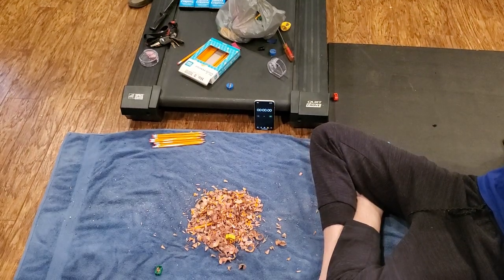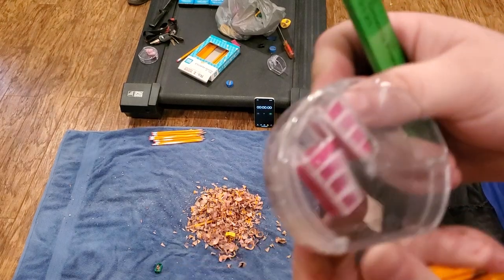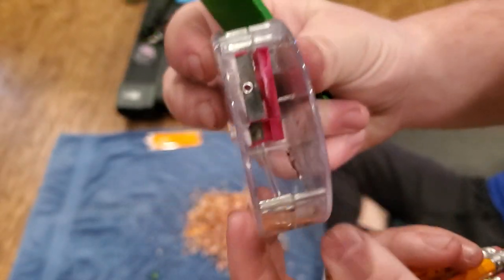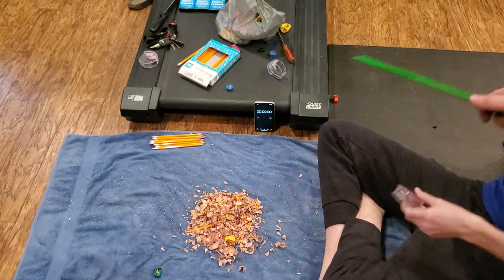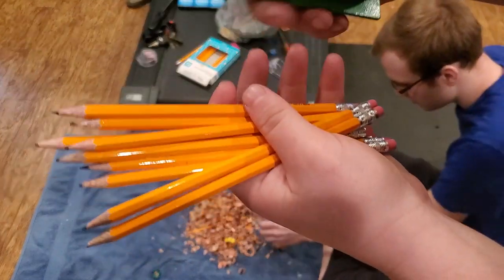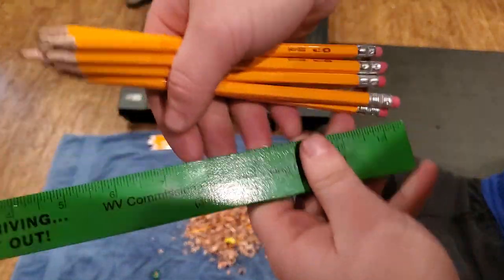Alright, this is the 10-pencil solo speedrun. You can see here we just have a normal sharpener with just one blade. Every pencil is 7.5 inches.